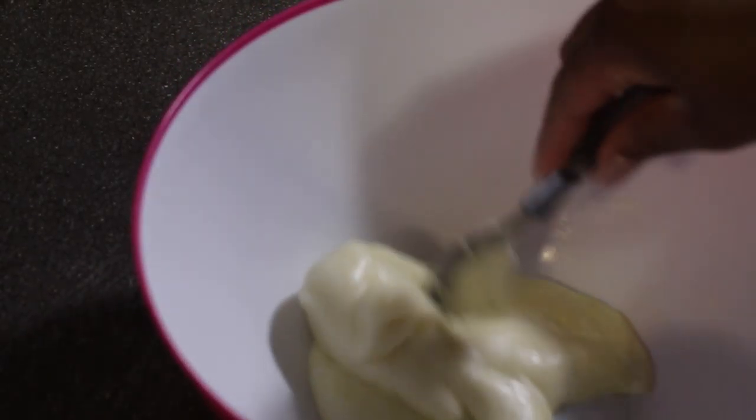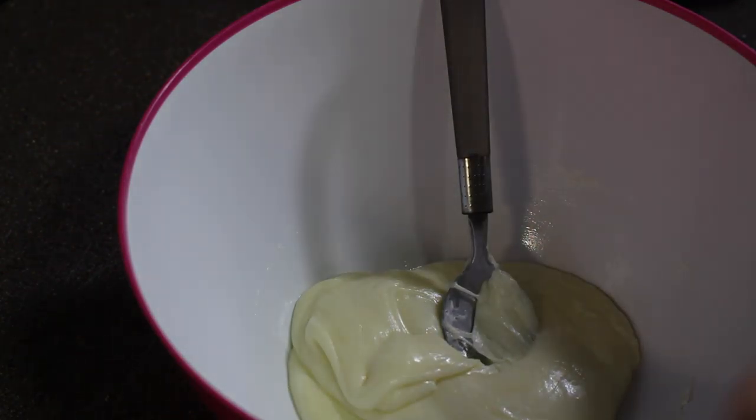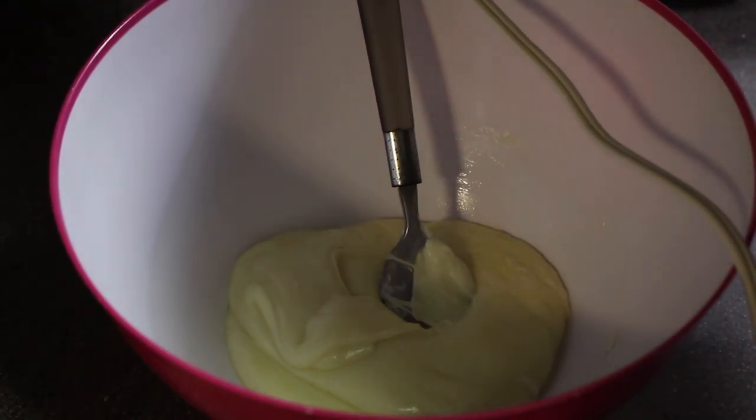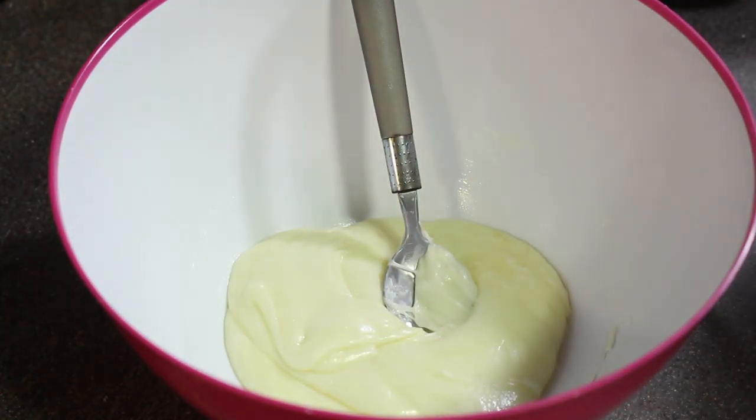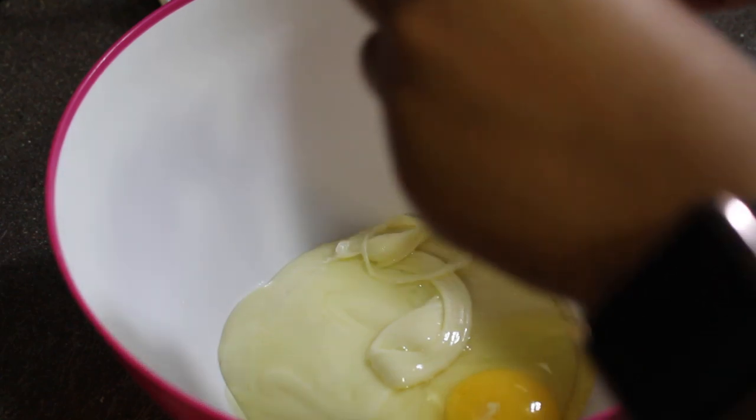Okay, that's pretty good right there. Now we're going to add in the egg. I went and got my mixer out — you personally don't have to use a mixer, I'm just choosing to. So just throw your egg in there.